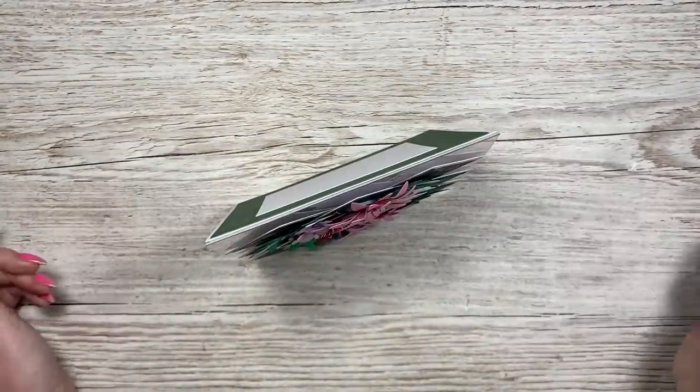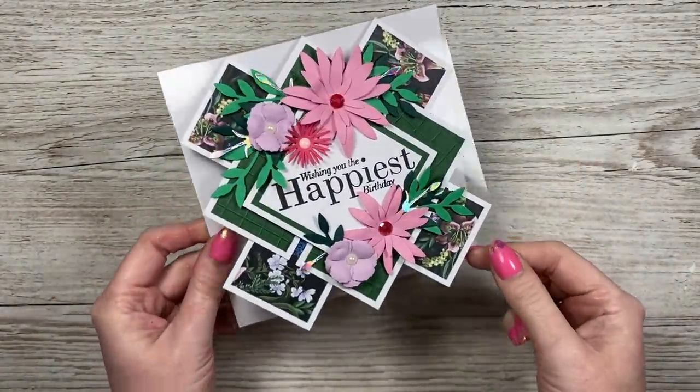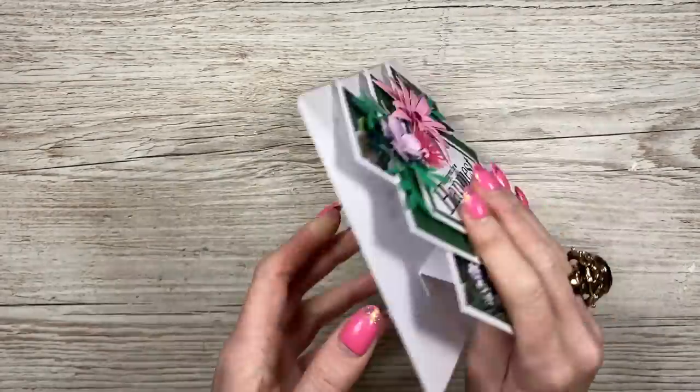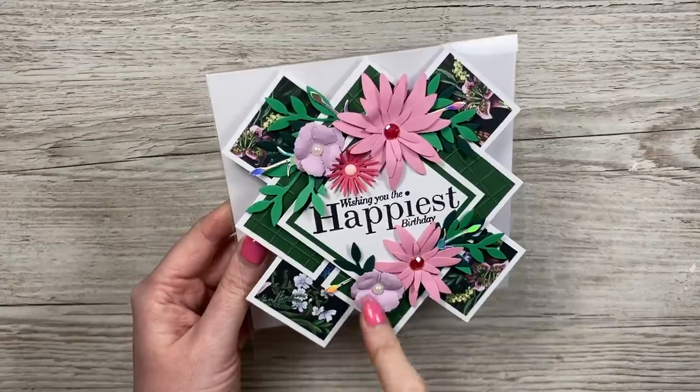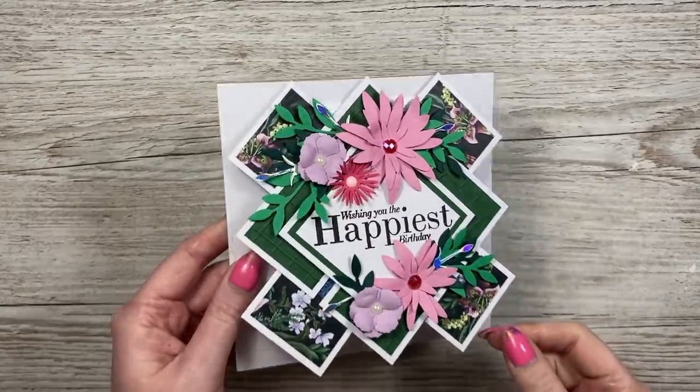It can stand up really nicely. If you don't have acetate, you don't need to use it, but I did like using it because it just made it look like that piece was floating on the front. On the back, you've got all your space to write your message. I've used some flower dies and a really nice sentiment in the middle - very easy to make.